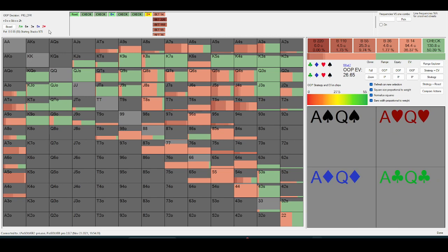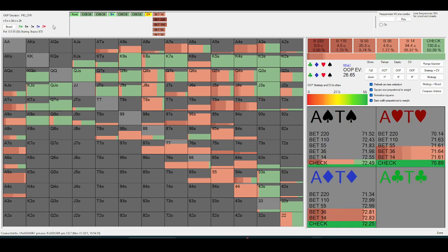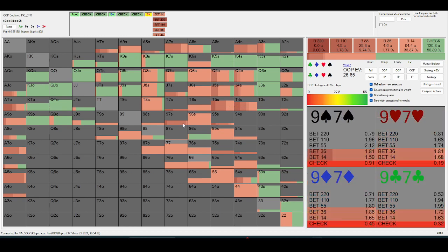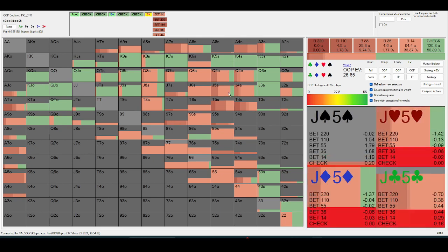Something like ace-nine or ace-ten is going to get here for in-position a lot more than ace-king, ace-queen, or ace-jack. That's why you'll see ten-high or nine-high get into the big bet range as a bluff much more often than queen-five or jack-four — they just block less top pair.